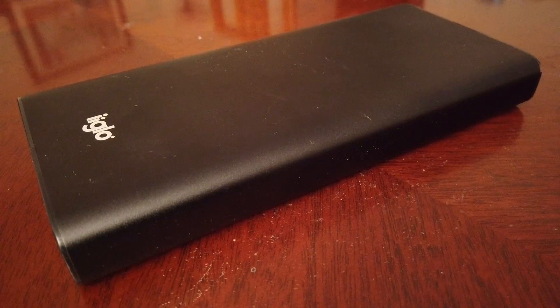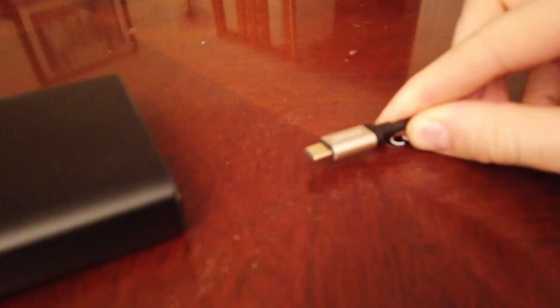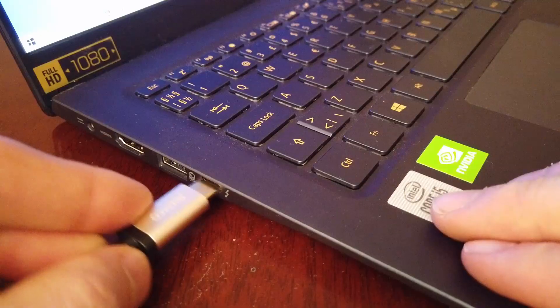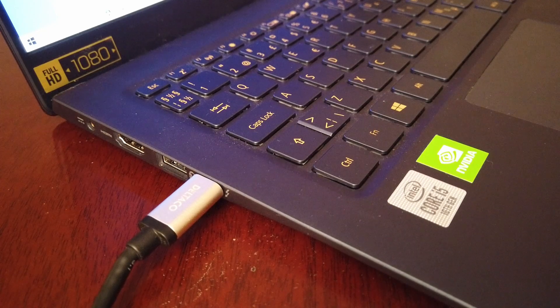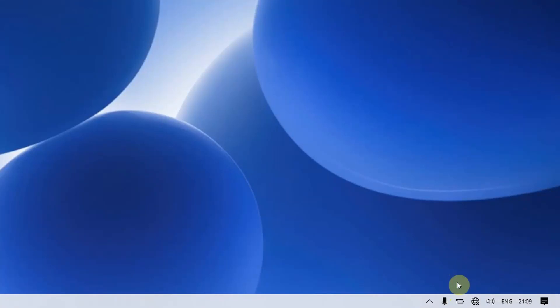Next up we'll try it with my gigantic Iglo 97-watt-hour power bank. This can output 60 watts through USB-C — the same power as the charger we just tried — so it should theoretically work. I'll use the same Del Taco USB-C to USB-C cable as before. It makes the same beeping noise, and moving over to the screen we can see that this one also charges the battery just fine.